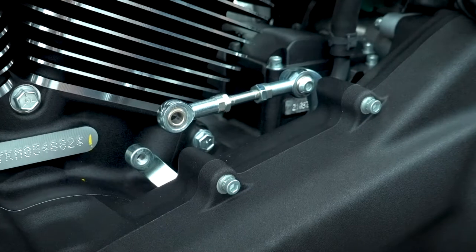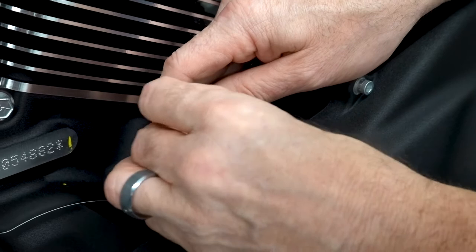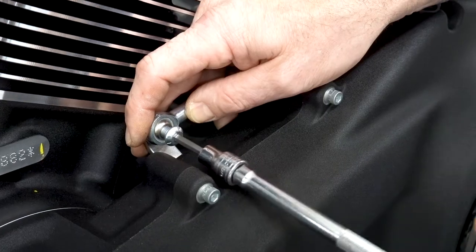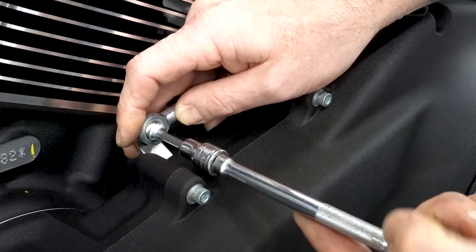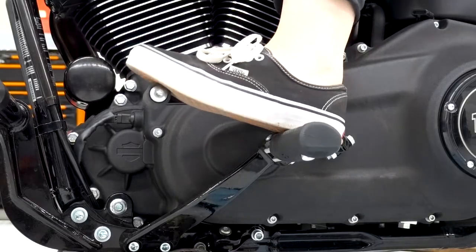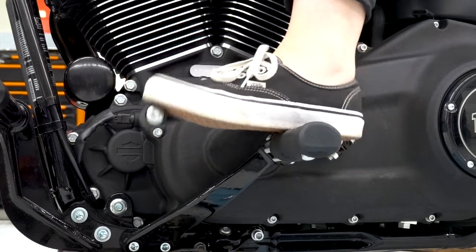Once you feel comfortable where you're at, put your lock nuts back down and torque them to spec. Put your nut and bolt back inside here depending on which model you're at, and torque that to spec. Go ahead and sit on it and make sure everything feels good to you. And if it is, there you go — you're ready to ride for the day.